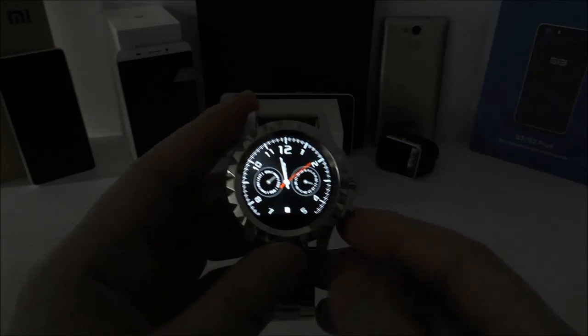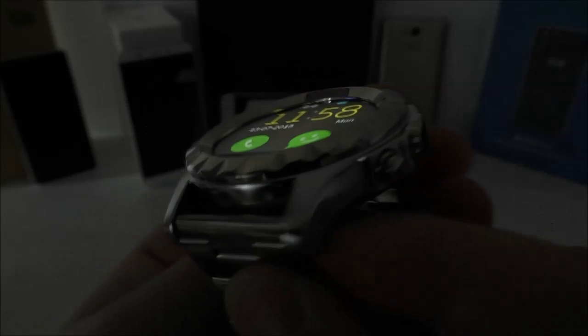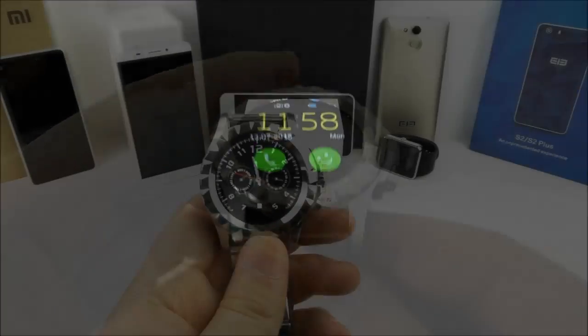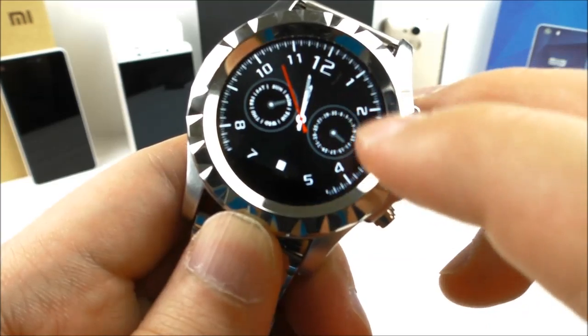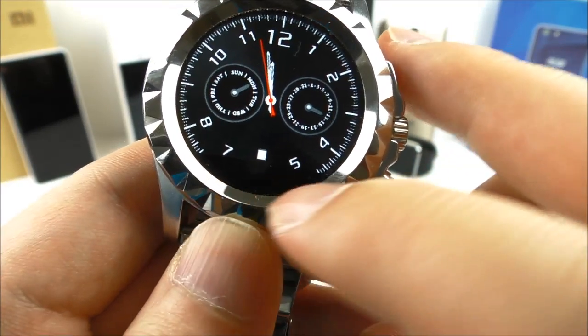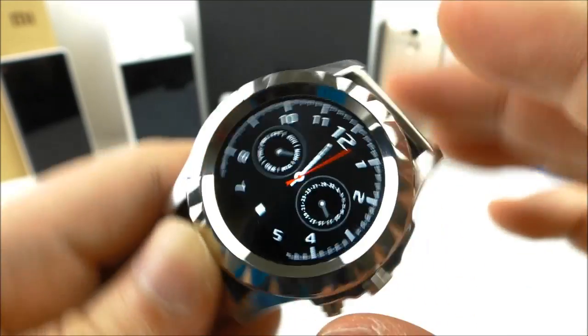Let's check out the viewing angles. They are pretty good — you can see the display from the side and from the top with no problems at all. It is a bit of a shame though that there is a black border, because the watch is not really round at the bottom — it's cut off, so we don't have a fully round display.